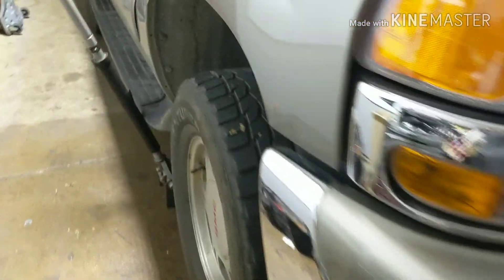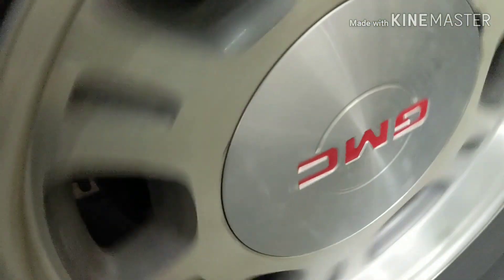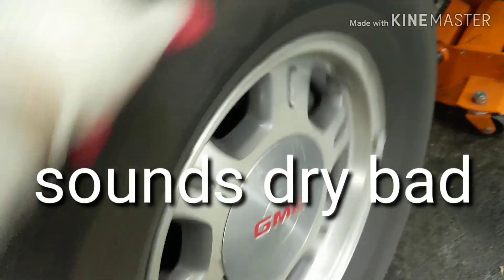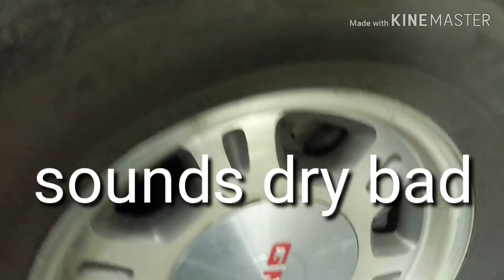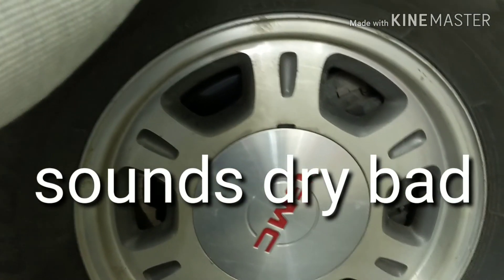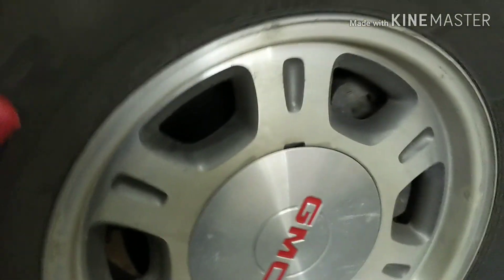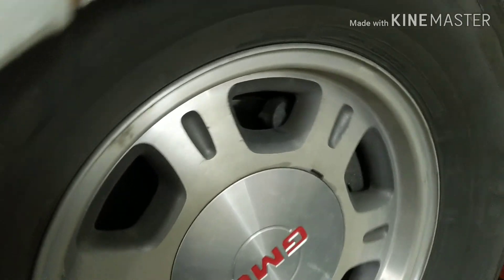Alright, so here we got the truck jacked up. I'm gonna spin the wheel. That one seems to be okay. So now let's spin this one. You hear that noise? That's a bad bearing. The way you can tell — put your hand on the bottom, one on the top, and wiggle it. Sometimes it's not gonna wiggle, it's not gonna move. This is how you can really tell, by spinning it.